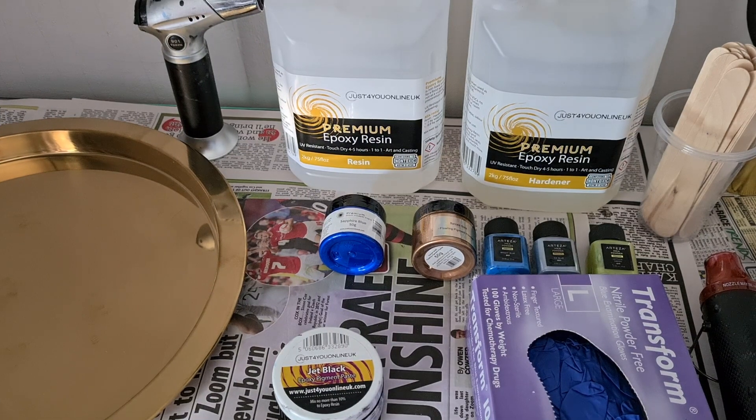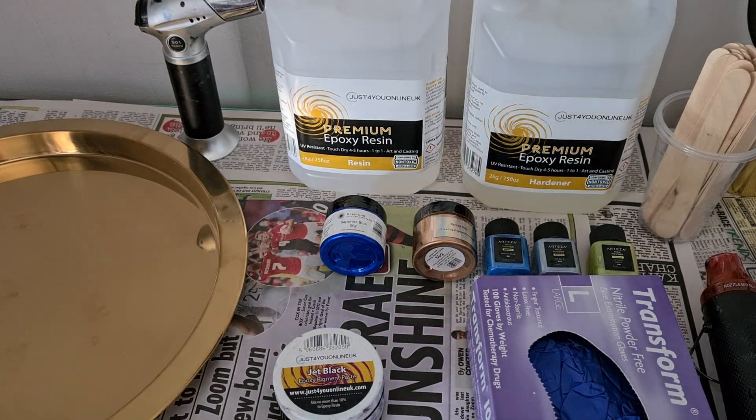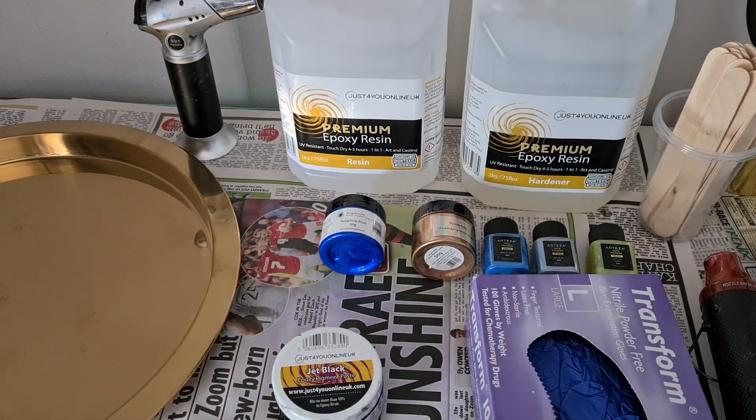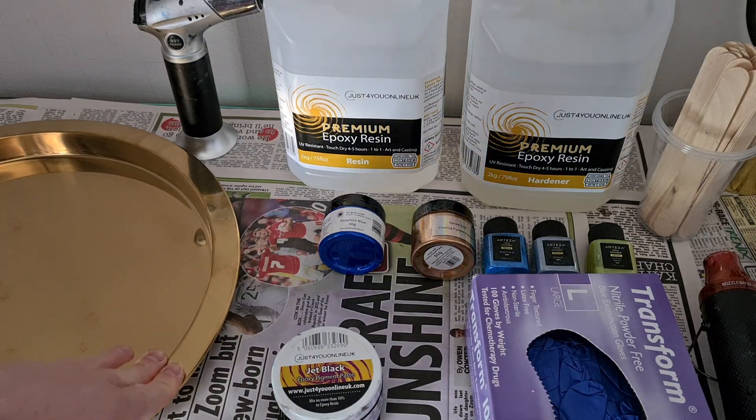The first thing we're going to talk about is all the materials you'll need. Obviously we have the tray ready to go. You need a solid surface that is level — it's really important. Use a level to make sure it's level, because if it's uneven the resin is going to flow. So that's step number one.